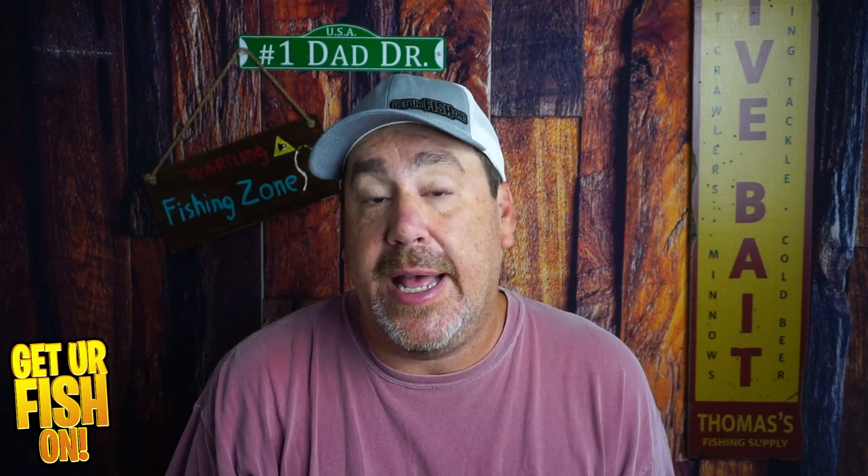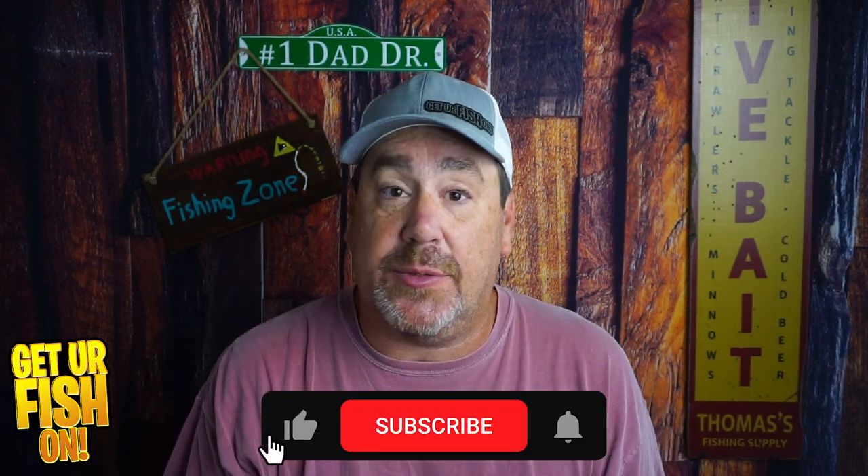I don't know if I'm going to catch any fish with it, especially right now when I'm doing this video, because it's the wrong time of the year. But during the summer, I think this could be a winner. Comment below and tell me what you think. Thanks for hitting that like and subscribe button.